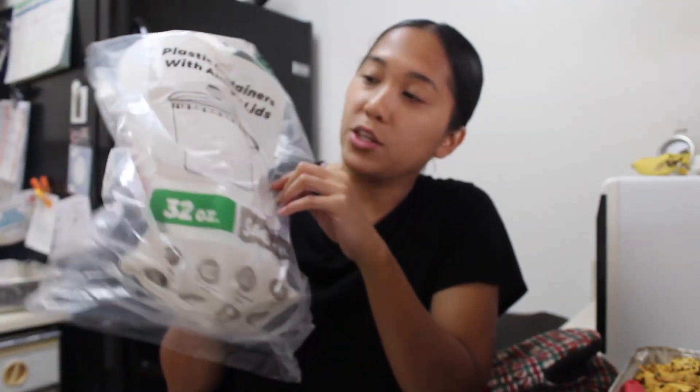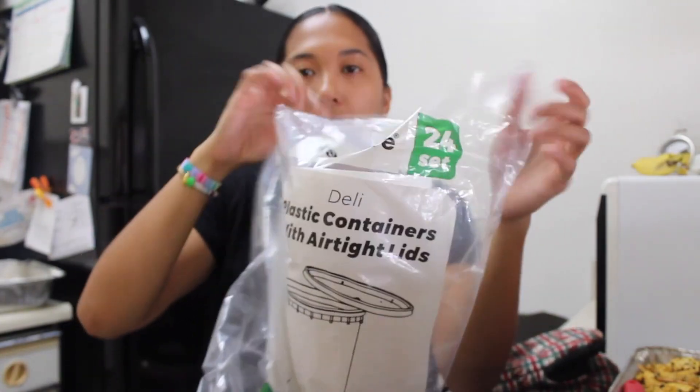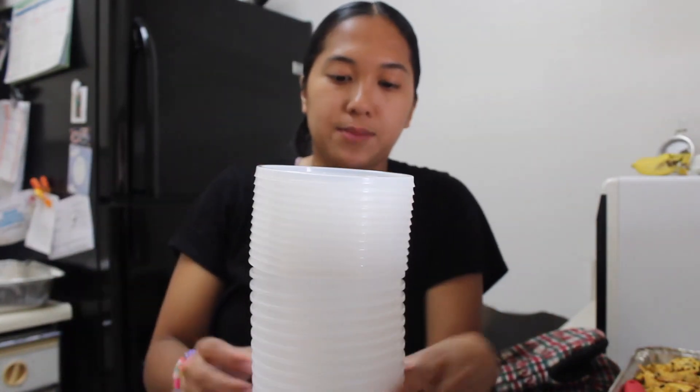Here I have a pack of four plastic round containers with lids. I have 12 in here right now — it comes in this bag. I filled 12 with Chex Mix.